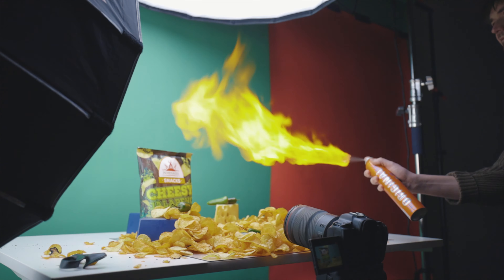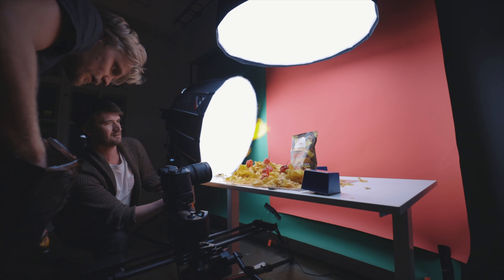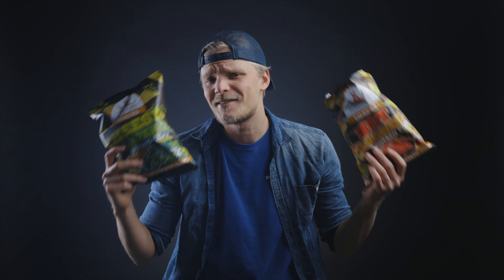How to film a spicy hot potato chip commercial. For that, you're gonna need fire, fire, and yes, you guessed right, more fire. That's how it's done baby! This is how I shot this flaming fiery chips commercial.